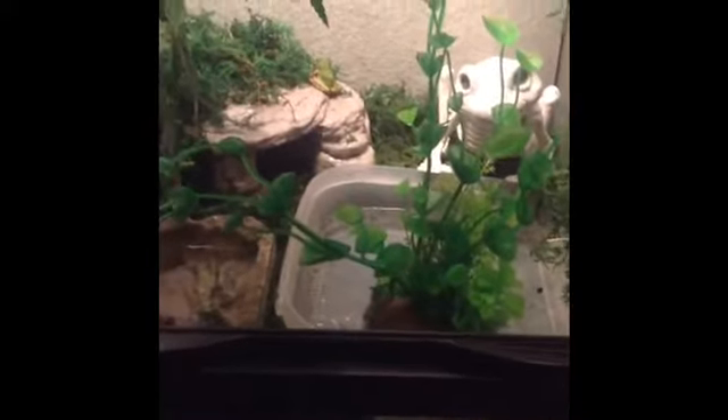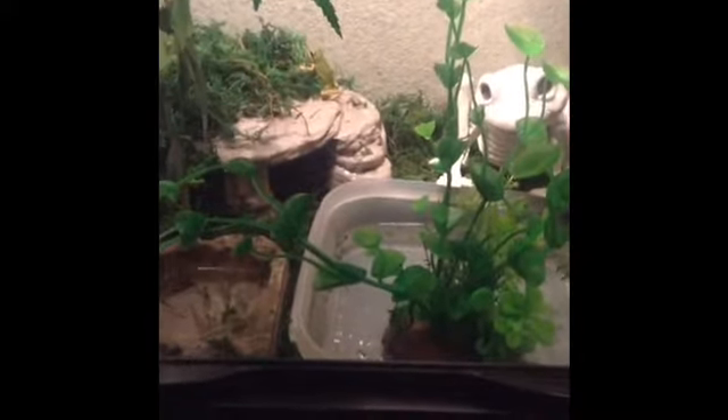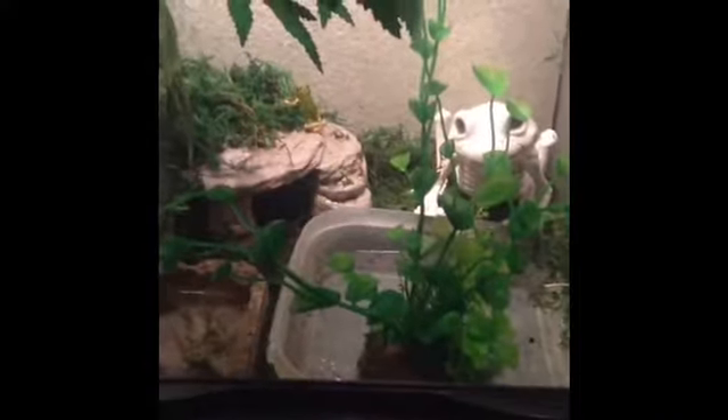Hey everyone, so this is Maya. I'm just going to be talking about how to care for a Pacific tree frog. I've been seeing a lot of videos on YouTube that are kind of frightening, honestly, of how they suggest you take care of a tree frog. So I'm just going to give you guys a few points and tips about how to take care of a tree frog.